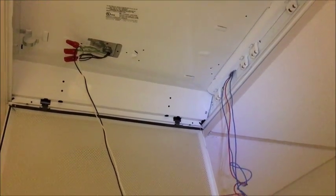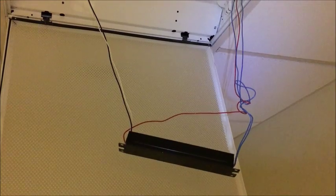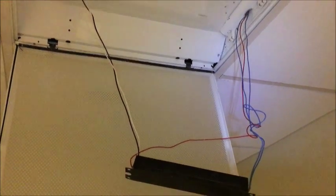Our fixture with 2 bulbs has 5 wires: black, white, a red, and 2 blues.